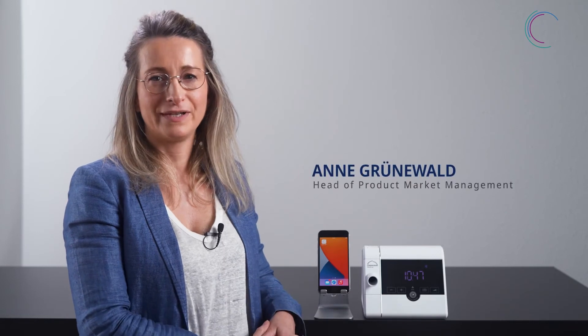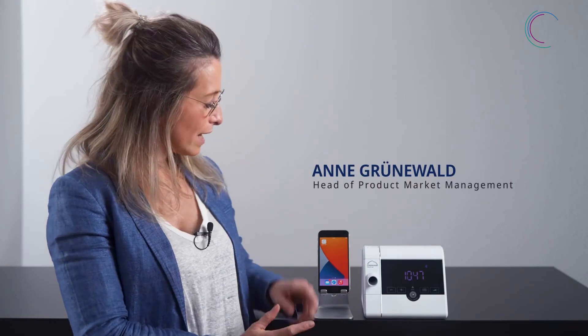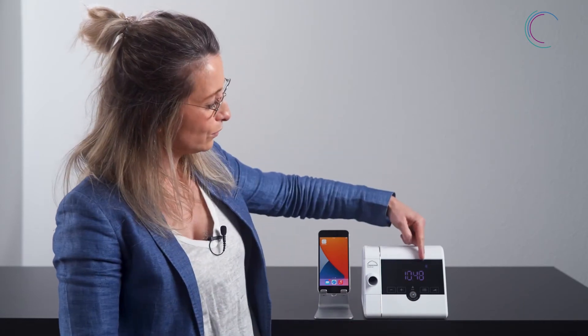So how can I pair my therapy device with Prisma App? You have already installed Prisma App on your smartphone. To pair your therapy device, make sure that your therapy device is connected to the power supply and the Bluetooth symbol is active. If you use a therapy device with an external modem, you can also use Prisma App.